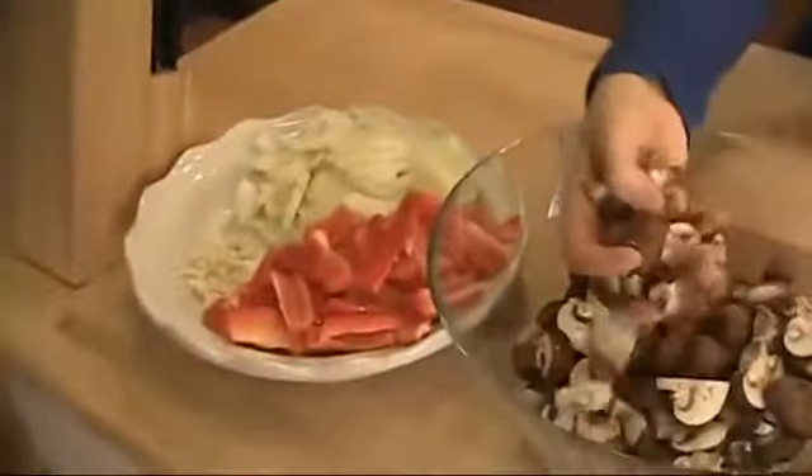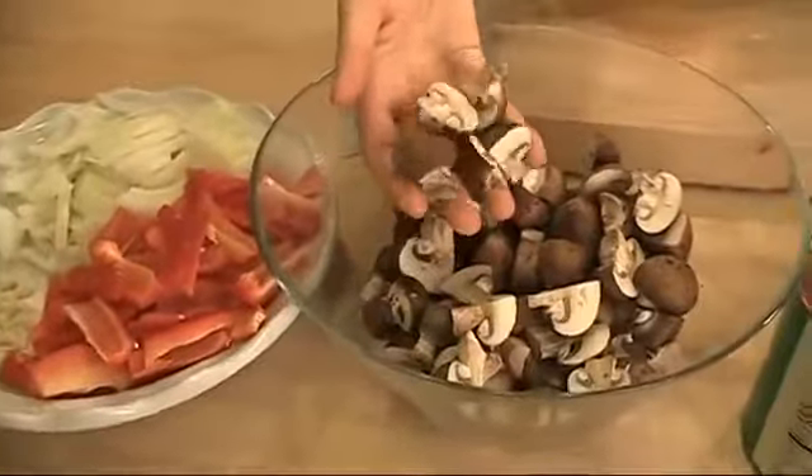I want you to slice your onions so that they're half moon shapes and then cut that in half, because you want everything to be about bite-size pieces. Same thing with your peppers, and just cut your cremini mushrooms in quarters, or if they're really small, just cut them in half.